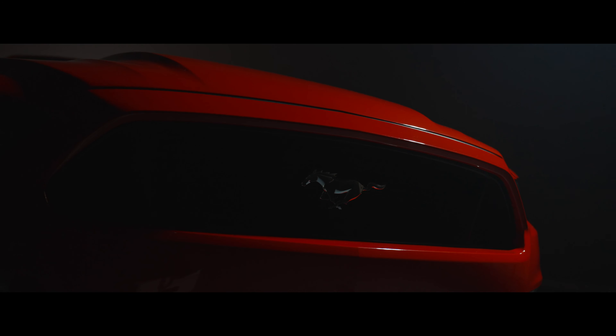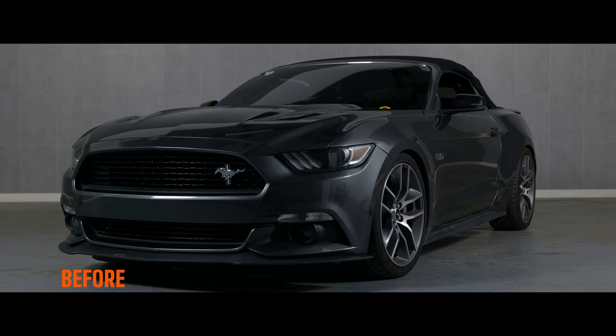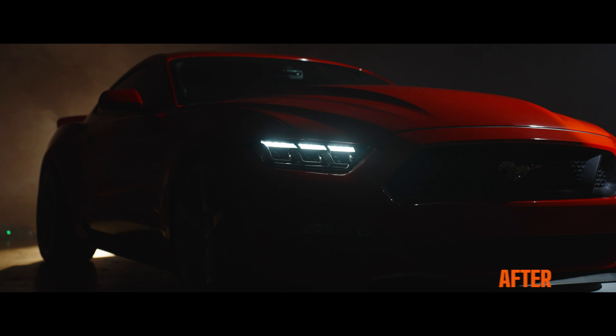If you own an S550 Ford Mustang and you love modifying your vehicle, a new headlight just hit the market. It's the Morimoto XB Generation 2 headlight, and it is epic. Let's dive in.